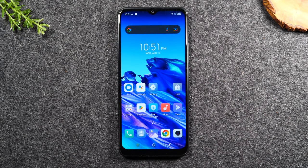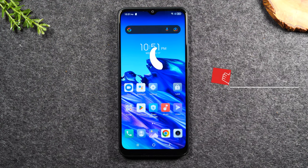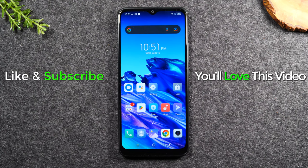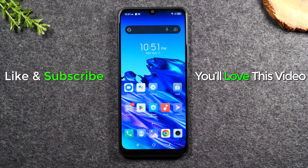Hope this was helpful. If it was, hit that thumbs up button down below. If you're not already a subscriber, please hit that subscribe button and stay tuned for more videos. Also, you can actually send text messages from your computer with this phone — check out this video right here to learn how. Catch you in the next video, guys. Take care and have a good one.